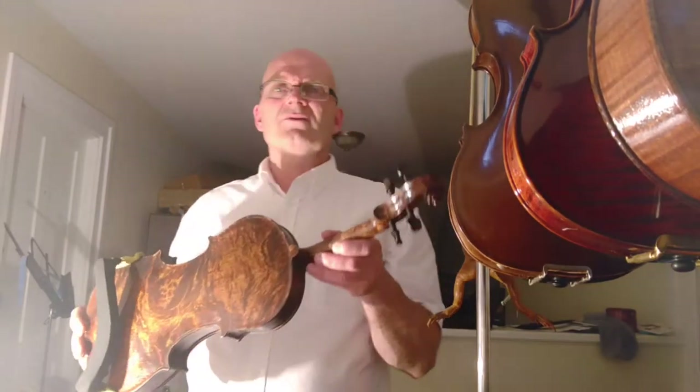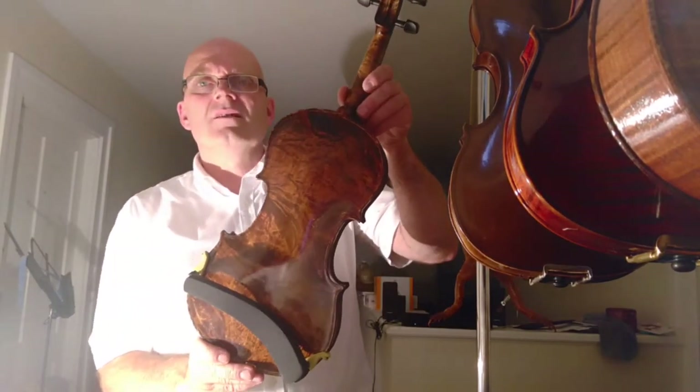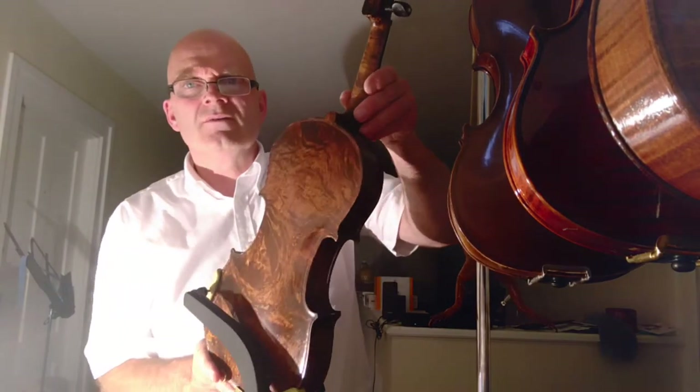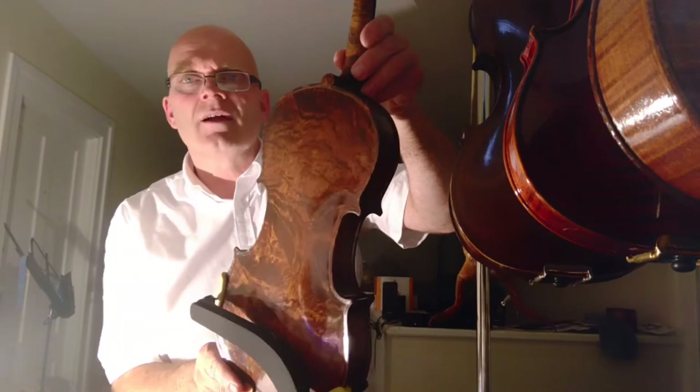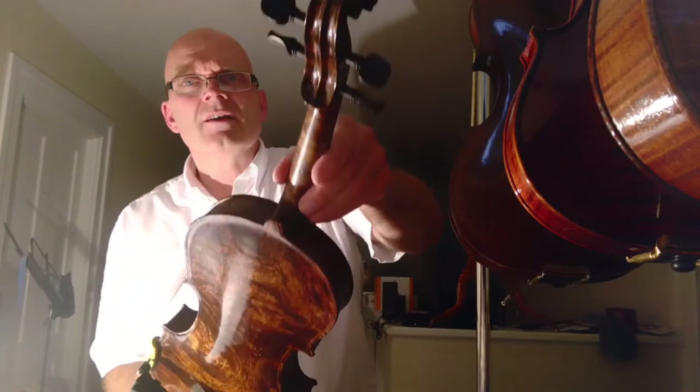Here is the bird's-eye maple violin. You can see what it looks like — it looks very nice.